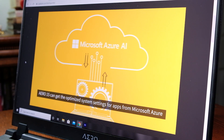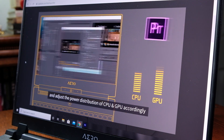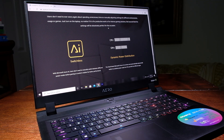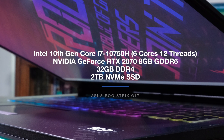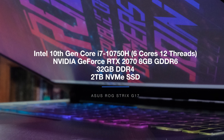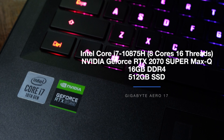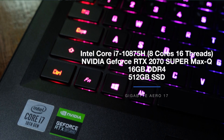Before we get into the performance specs, I want to talk about Gigabyte's AI capabilities. Gigabyte has partnered with the Microsoft Azure Cloud to collect data on the apps you use so the computer can automatically optimize components for the most performance. This is an optional benefit — you do not have to allow your computer to share information with the Azure Cloud. The Asus ROG Strix G17 I'm reviewing comes with the Intel 10th Gen Core i7-10750H with six cores and 12 threads, the NVIDIA GeForce RTX 2070 with 8GB of GDDR6 VRAM, 32GB of RAM, and 2TB of SSD. The Gigabyte Aero 17 HDR XB comes with the Intel Core i7-10875H with eight cores and 16 threads, the NVIDIA GeForce RTX 2070 Super Max-Q with 8GB of GDDR6 VRAM, 16GB of RAM, and a 512GB SSD.